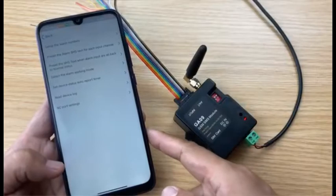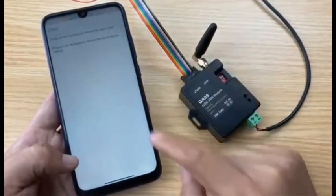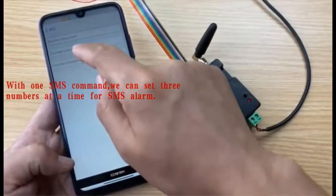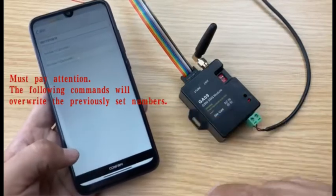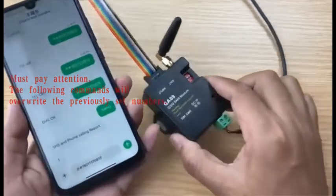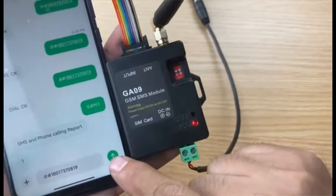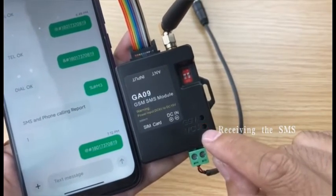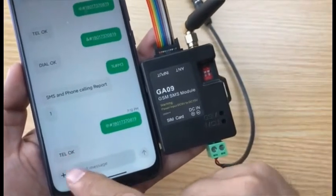Firstly we need to program the mobile phone number into the device. When the alarm happens, it can send an SMS or dial the phone. Set up the alarm numbers — program the number to receive the alarm SMS. We can program a total of three numbers with one SMS. For example, use my mobile phone number. Press the confirm button, then press send. When the device receives the SMS, the MCU LED will flash quickly; if it replies, it will flash slowly. We received the reply SMS — it says OK.